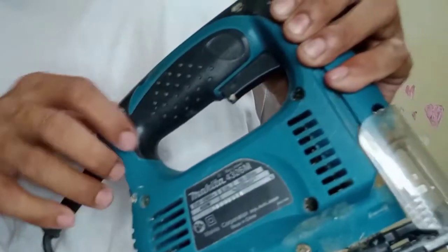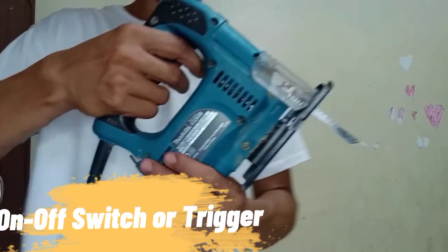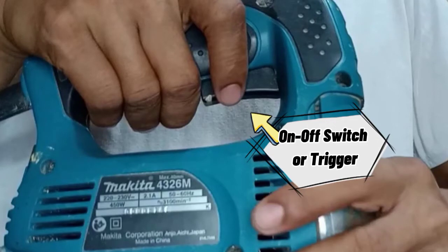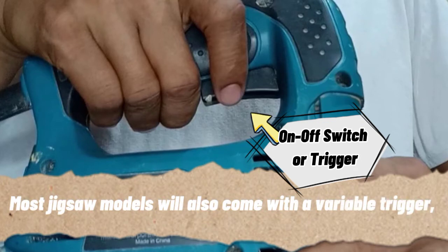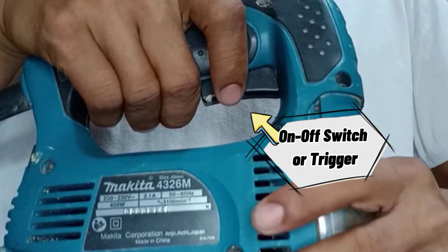The next part is the on/off switch or the trigger. You can find it below the handle, so while you are holding your Jigsaw, one finger is also holding the trigger. It is responsible for turning the Jigsaw on or off. Most Jigsaw models also come with a variable trigger which helps you control the speed of the blade — the deeper you press the trigger in, the faster the blade runs. In other words, the speed of the blade depends on how you grip the trigger.